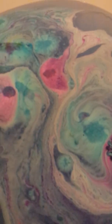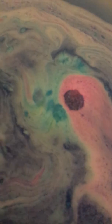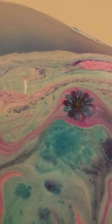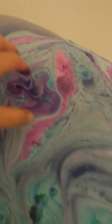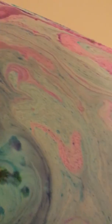It didn't exactly go like I planned, but it's nice. Pretty swirls. It's a lovely colour.